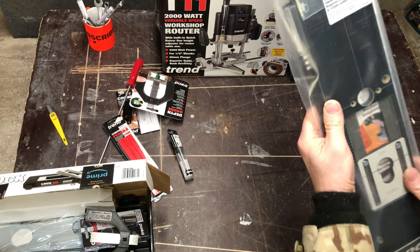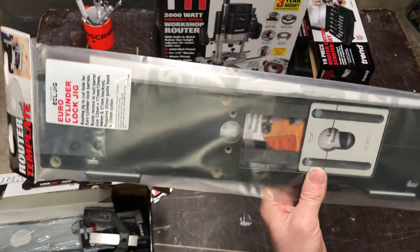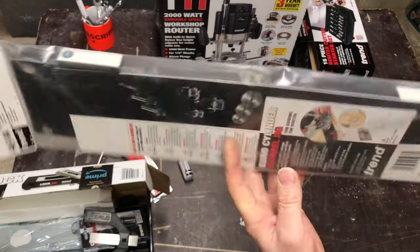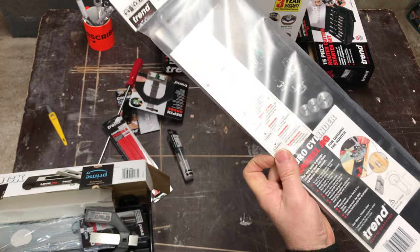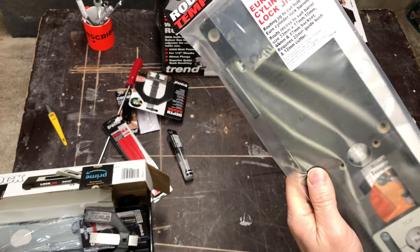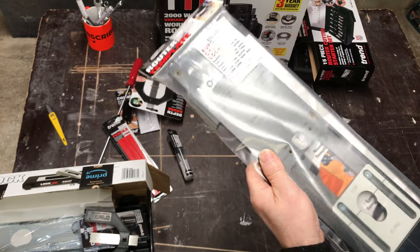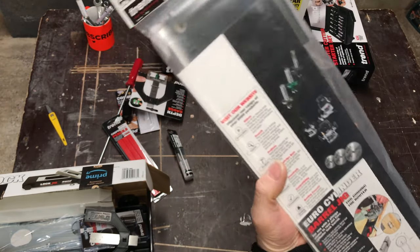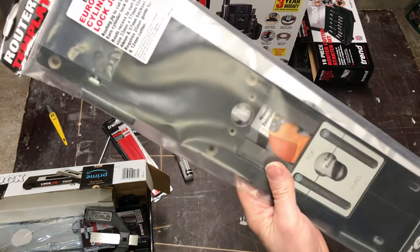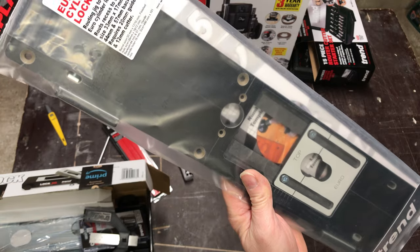This is a jig for a Euro lock — I don't think you can use it for much else. But if you've got a Euro lock, this is the jig you'll want. It feels well made and looks nice. It's some sort of Bakelite-type material — not plastic, not metal, something in between — but it does look quite good quality. If you only have one Euro lock to fit, do you spend the money on it? Yeah, I probably would.